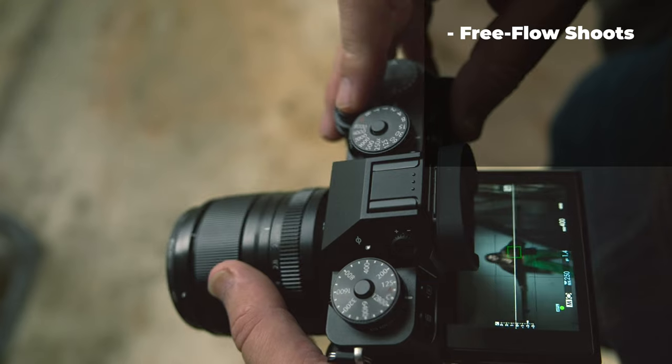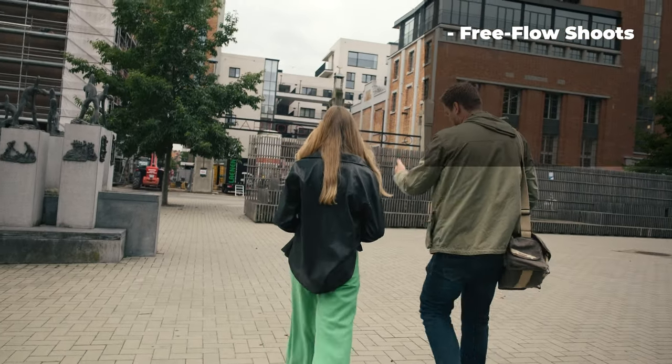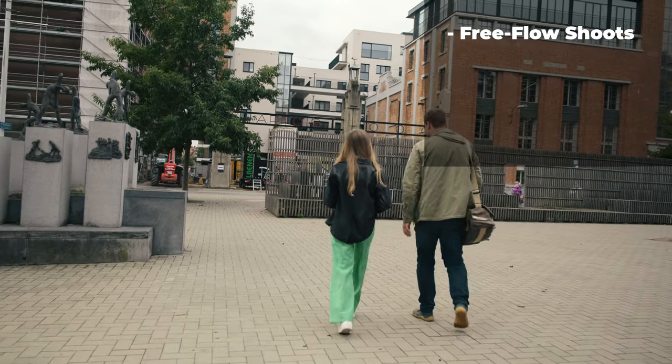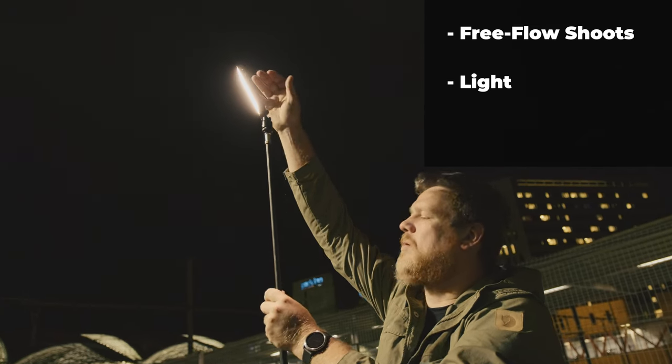I've split the tips up into three sections. The first one will be about why I often prefer to keep my gear super minimal for portraiture — I call these kind of sessions free flow shoots, and I'm going to explain what I used and why. The second and longest section is about light. I shot mainly ambient light for this project, both natural and artificial. I also used a small LED panel for one shoot.